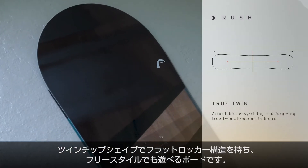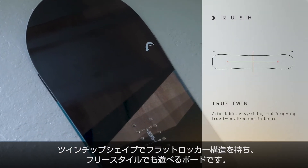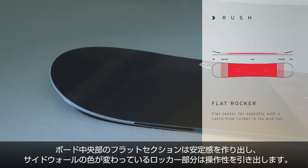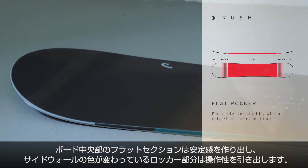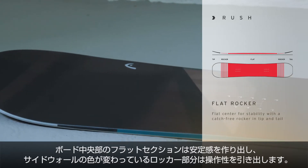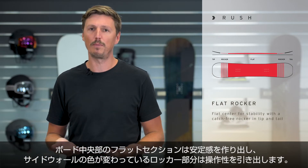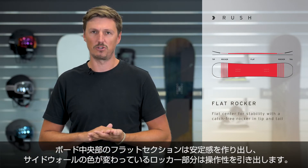The Rush is shaped as a true twin, so it works the same in all directions, and it features a flat rocker construction. The flat section in the middle of the board helps you to stay in control in any condition, and where the sidewall changes color, this is where the rocker starts. The rocker in tip and tail of the board makes this board super playful, catch-free and forgiving to ride.